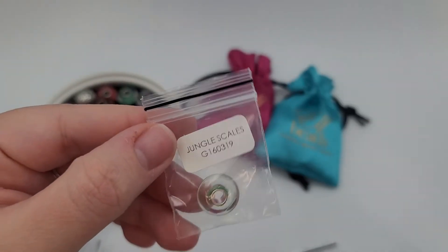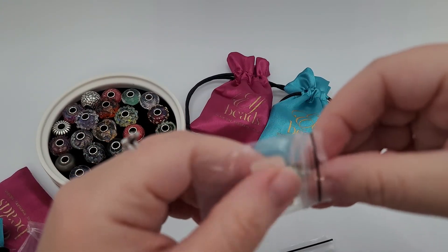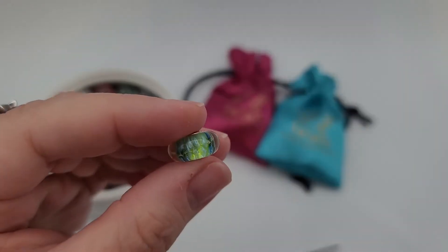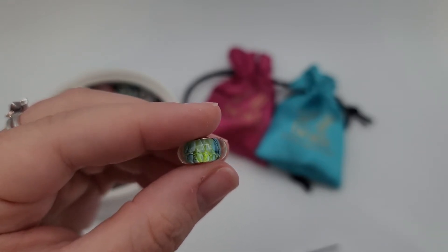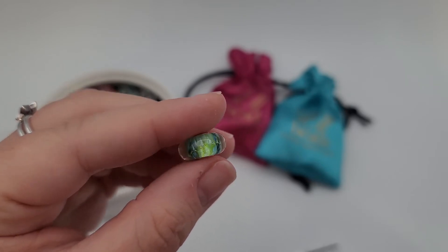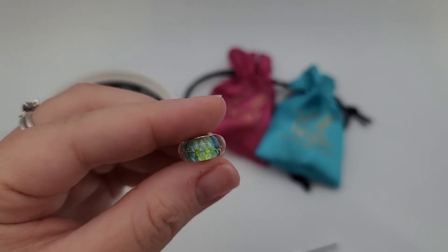Jungle Scales — oh I like this color. Kind of a lime green with some blue in there, and you can see the scale design. That is a lot of fun.